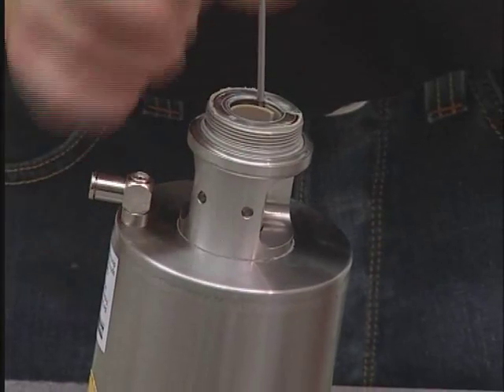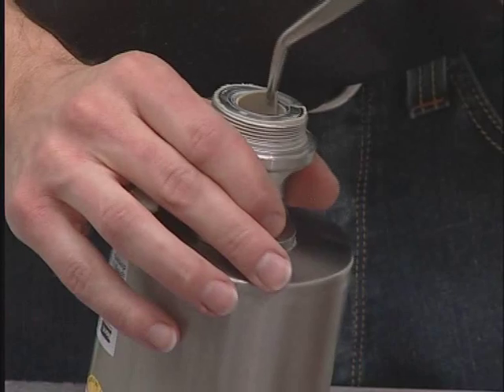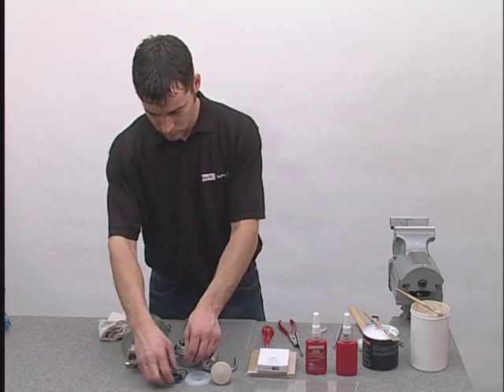Remove the guide inside the lantern with an awl and needle nose pliers. Set all old seals aside to keep them separated from new parts.